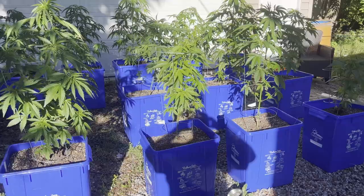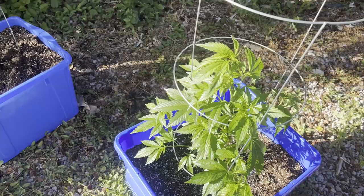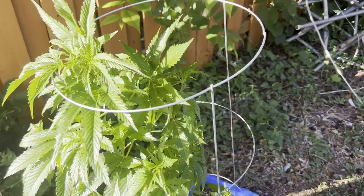I sprayed these plants down. These two got a serious spray down. I already cleaned them out, so we're going to see what they look like in a week or two.